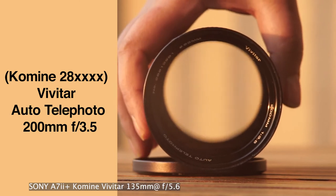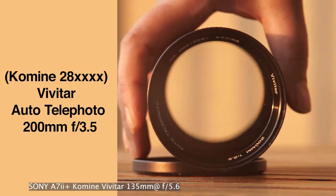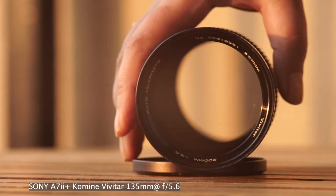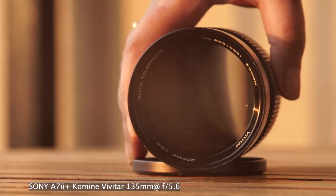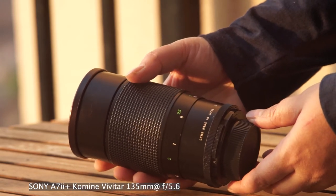The Vivitar 200mm was made by Kiran and Tokina as well, but this one was made by Komine and has a 62mm filter thread. One easy way to know if the lens is made by Komine is that the serial number starts with 28. Like all other vintage lenses, it's all metal and well-built.